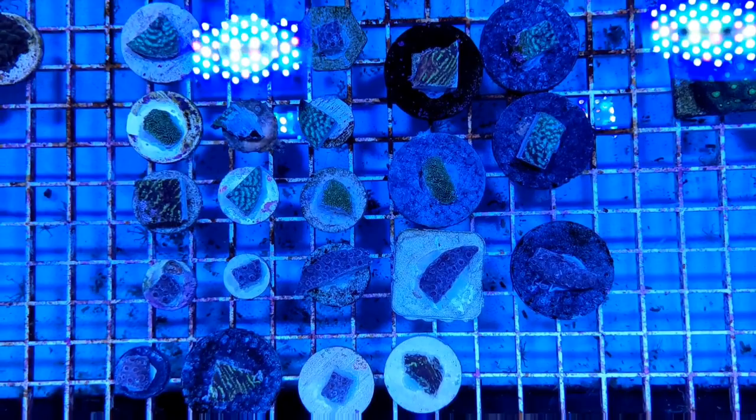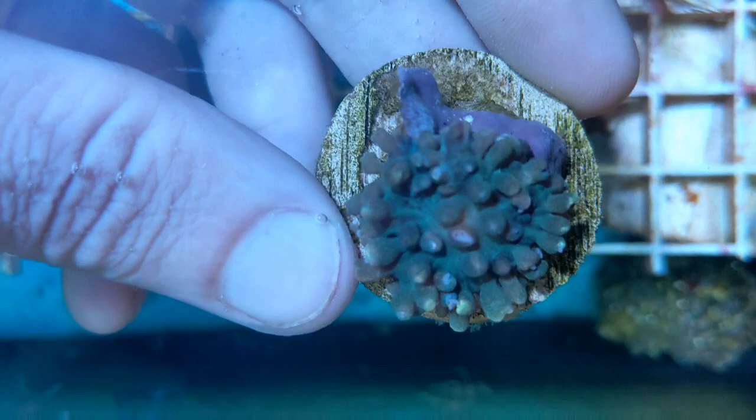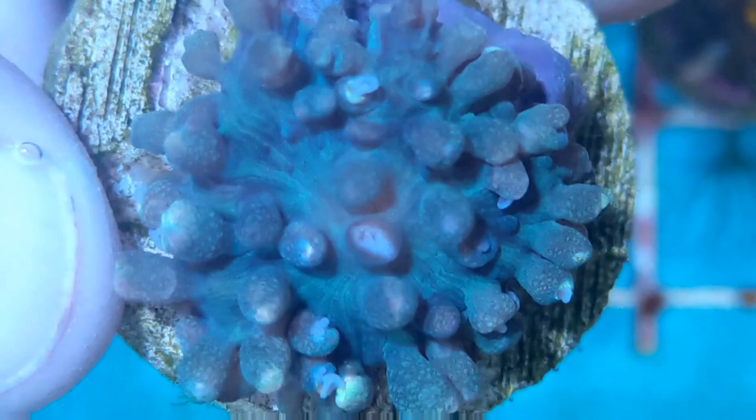That just about takes us to the end of today's video. Before we wrap things up, I want to show off one more coral we're throwing into the Basement Reef Coral Farm today, and that's this super bouncy, super colorful little St. Thomas mushroom. This thing is pretty nuts looking, and I'm excited to see how it grows — hopefully we can reproduce it so that we can offer it for a long time to come. Ideally, this coral farm is going to allow us to eventually expand beyond just selling out of our store and offer corals online as well, so look forward to that.